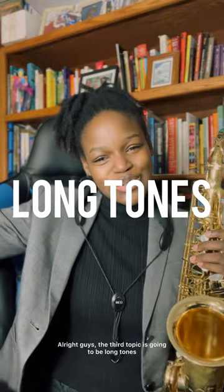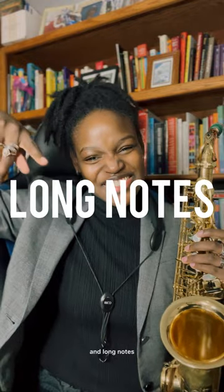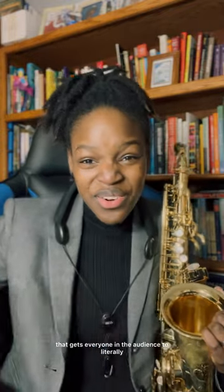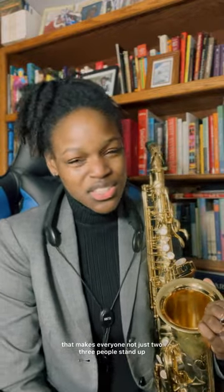The third topic is long tones and long notes. Long tones are very important. Have you ever seen a saxophonist go on stage performing — they're not the craziest player, obviously not Charlie Parker, not doing any crazy ridiculous riffs — but they do this one thing that gets everyone in the audience to literally stand up on their feet and start clapping for like 10 minutes straight? What usually is that one thing that makes everyone stand up and start clapping?